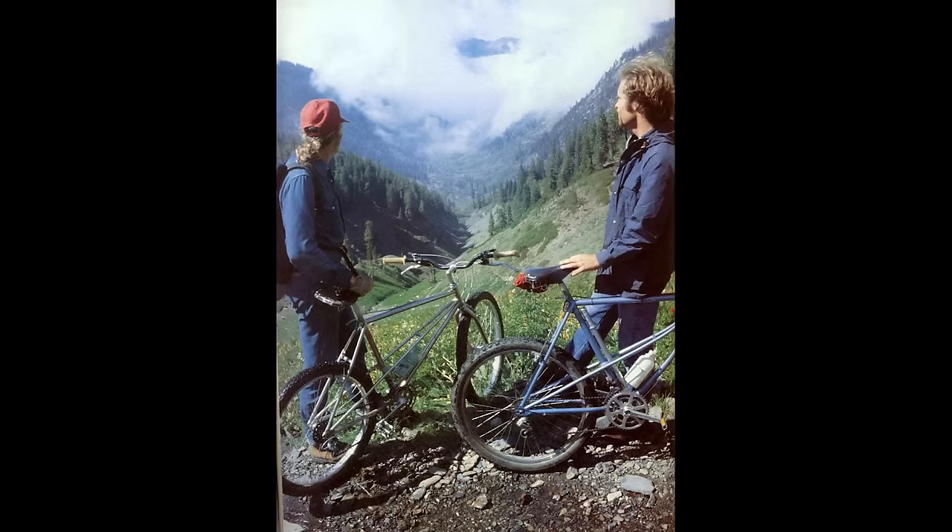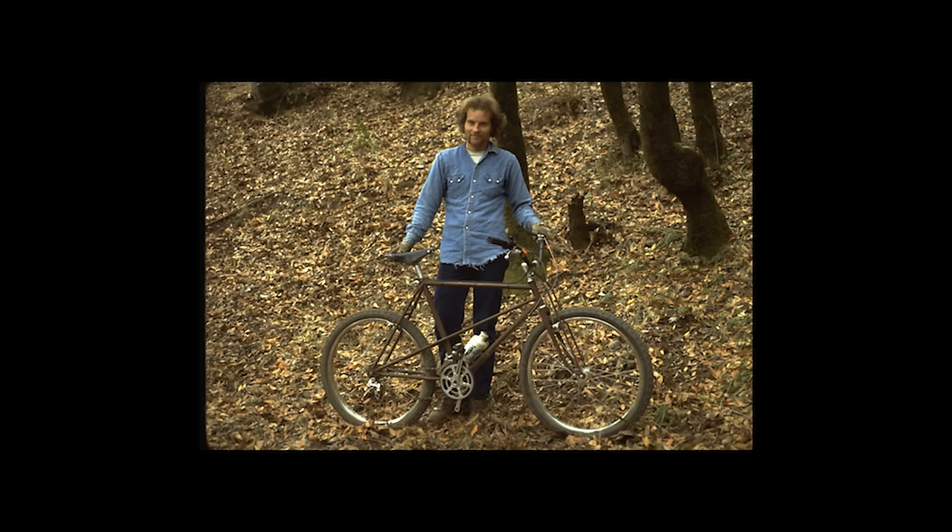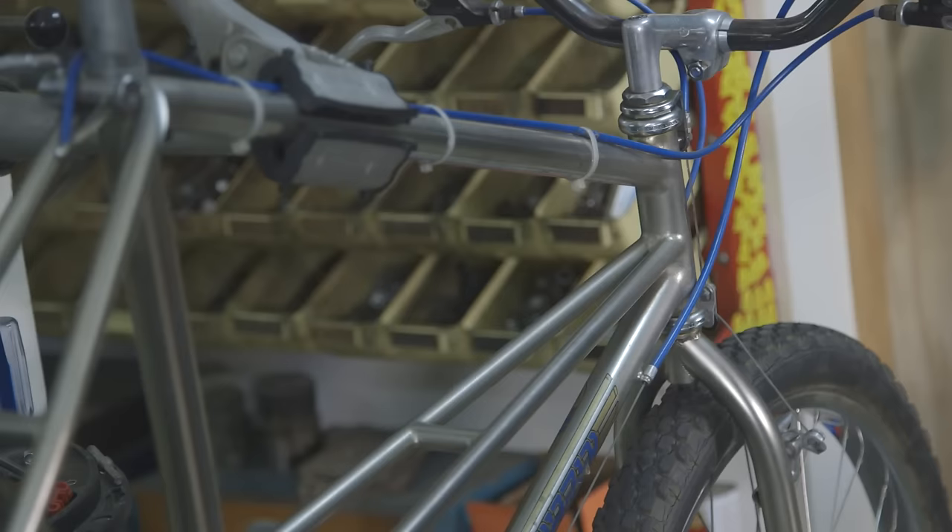These are good stout frames, and that was the idea — to have a frame that you could bomb down Repack on. The first time out on Breezer number one, I won Repack on that bike. The top tube actually slopes in what we would call the reverse direction today — it's higher in the back and lower in the front.